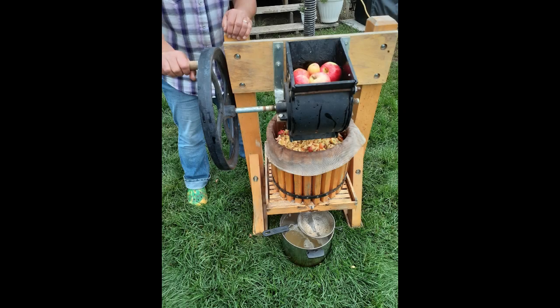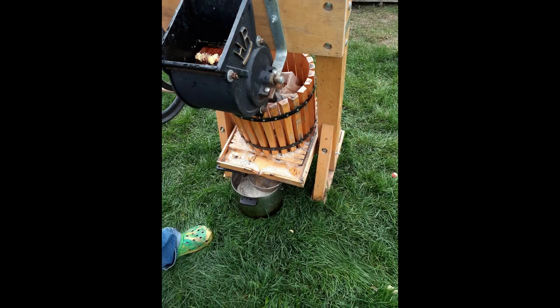Next, one of us puts the apples into the hopper, skin and all, to grind them up, while the other person turns the grinding wheel handle. The chopped up apples drop into a mesh cloth-lined tub container under the hopper, where the chunks collect until the container is full. Occasionally one of us pushes the pieces down to pack the container more tightly until we are ready to press it.